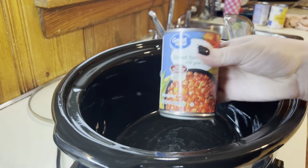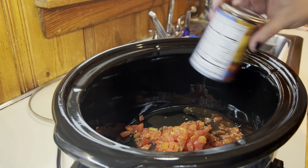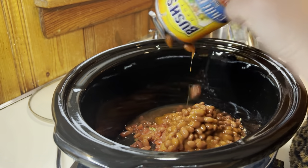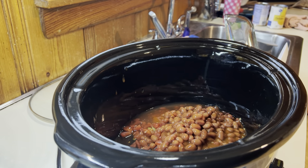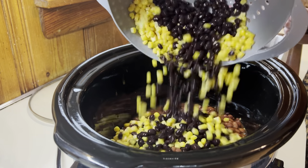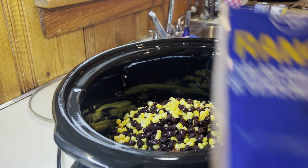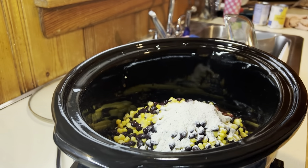First up is taco soup. This is a super easy one — it is the perfect dump and go dinner. I just have a can of Rotel, a can of chili beans, and then I'm going to add in a can of drained corn and a can of black beans that I have rinsed and drained. And then I'm going to add in a pack of dry ranch and a pack of taco seasoning.